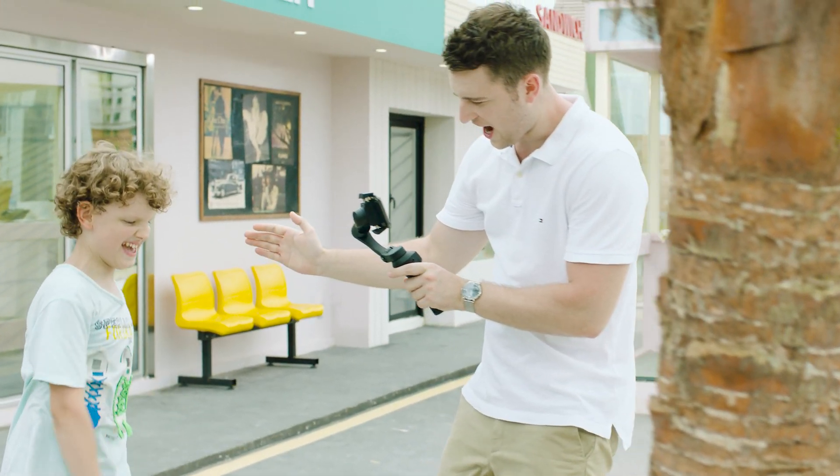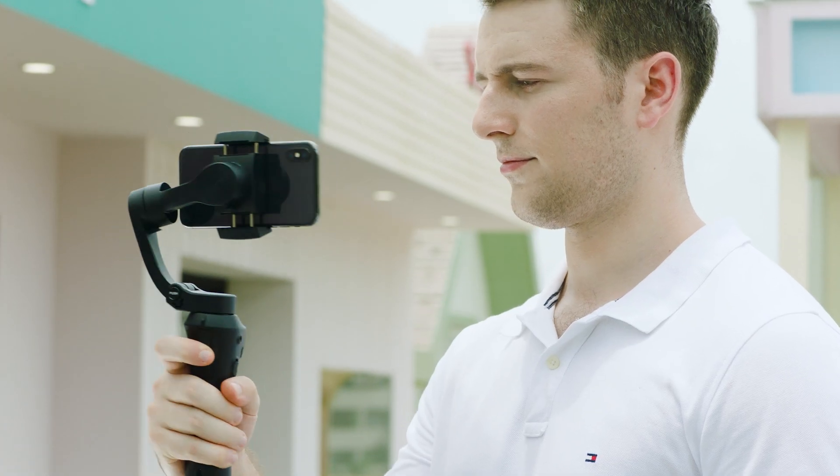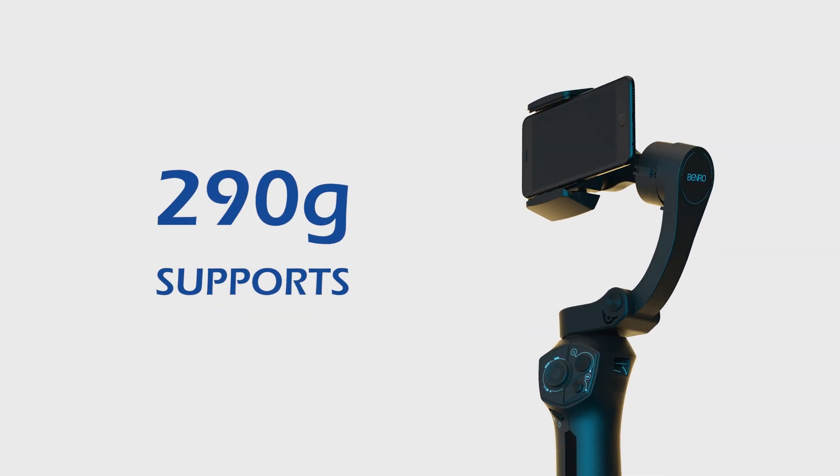Is the action ramping up? The gimbal offers high torque and the ability to track quick movements with the new quick response mode. The 3XS Lite's newly shaped 3-axis design also supports payloads up to 290 grams.